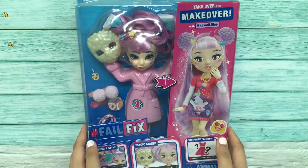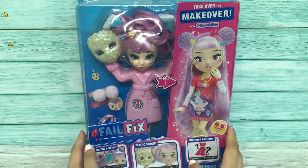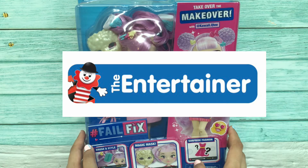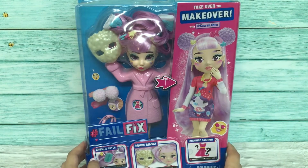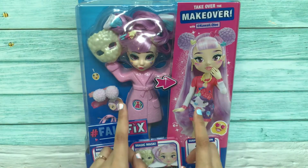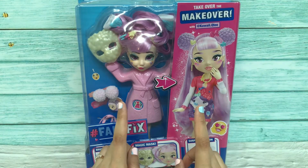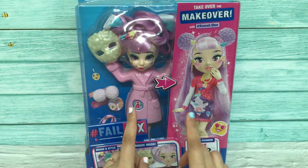I would like to unbox this Fail Fix that I've just recently bought from The Entertainer shop and online in Malaysia. It cost me 139 ringgit 90 cents, but I got it for a good deal — only 109 ringgit 90 cents — and the best part is they offered free shipping. It's just arrived at my doorstep and I'm very happy, I can't wait to unbox her.